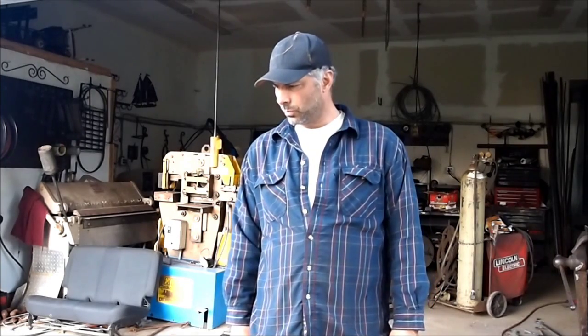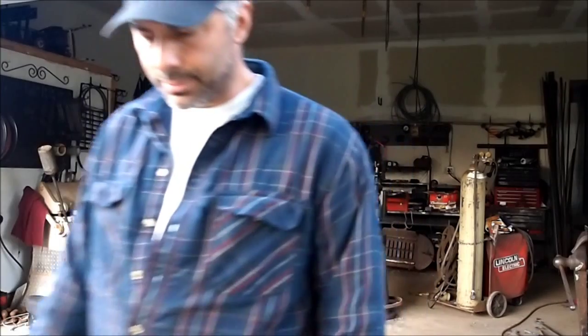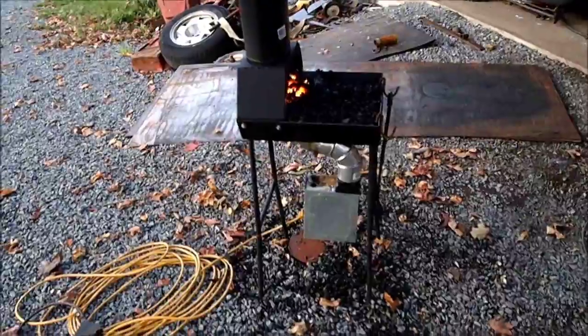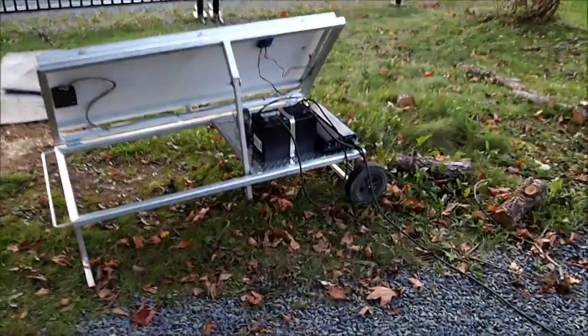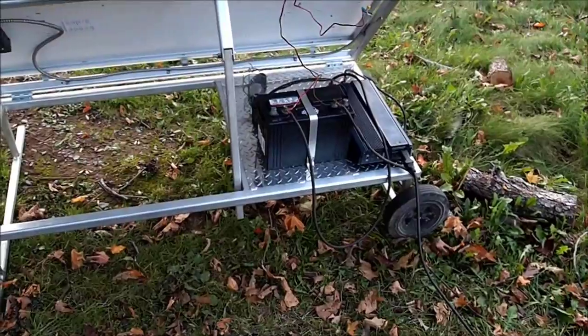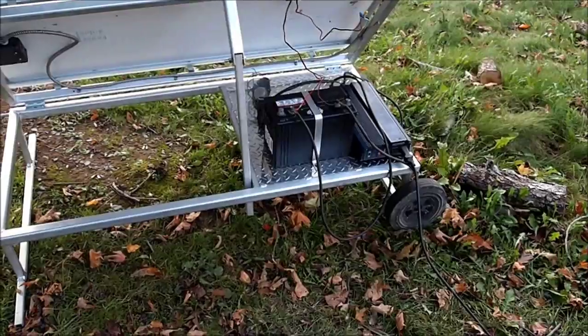Hi there. What I'm trying to do today is a few different little jobs. I'm going to try and do everything with the solar panel and that little battery and inverter. Right now I have my forge running off the battery — the forge blower is going to the inverter. The sun's not out anymore so we're basically running off battery power.